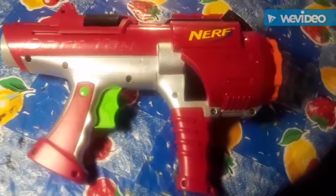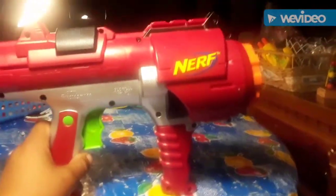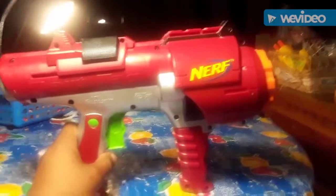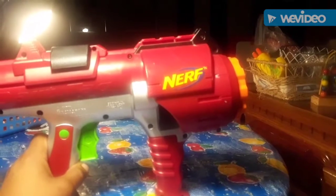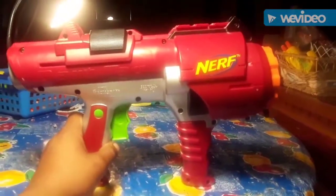This is my Dark Tag Hyperfire after the mod. I've loaded an elite dart and I'll fire it for you right now so you can see it better. It is hitting really hard — I do recommend this mod. The spring I put in was either a double strike spring or a Tech spring — I'll note it in the description. If you go to any thrift store, you're likely to find a Tech Six, Tech Four, or Tech Three, and those all have good springs you can swap in. Tech Six springs are preferred. That's the video — have a good day!